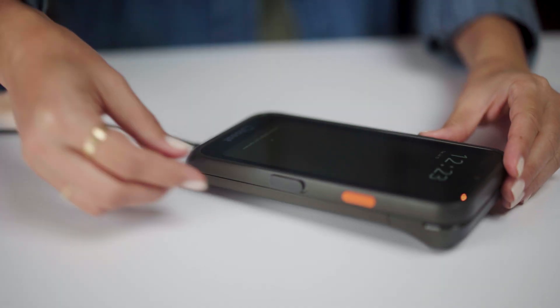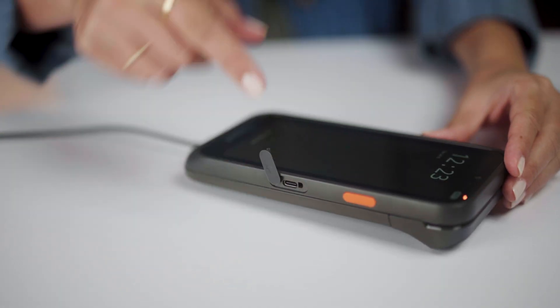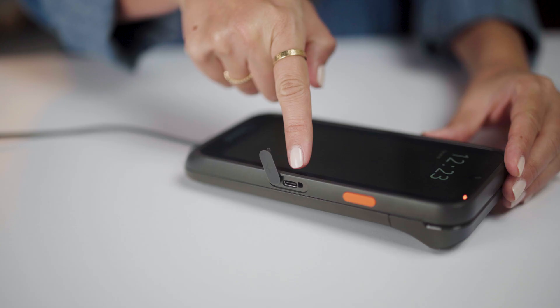Remember, this device can be charged using the magnetic charging port on the bottom of the device or a USB-C charging port located on the side.